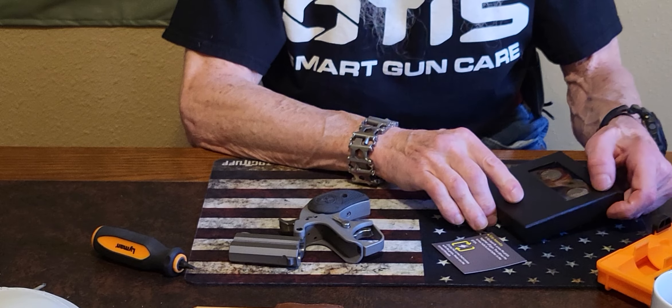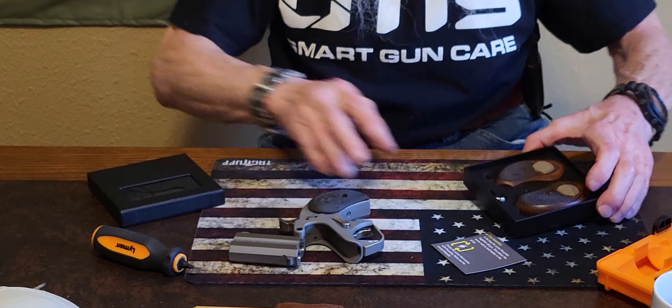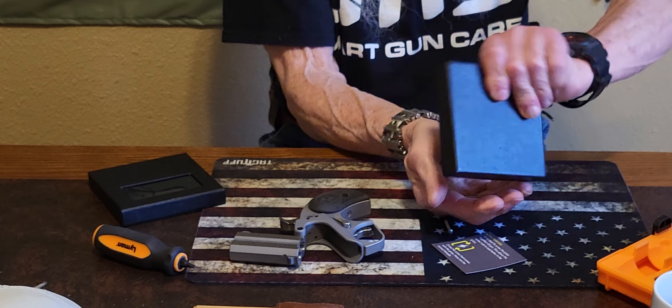I would like to thank Bernie at Premium Gun Grips in North Carolina for sending out this set of grips to fit a Bond Arms. We're gonna look close and everybody can see the quality of these grips. As everyone can see, they come in a very nice box, they're packaged nice, and come with a screw and two little pins.